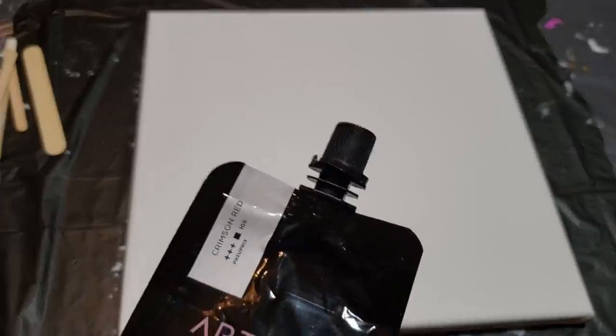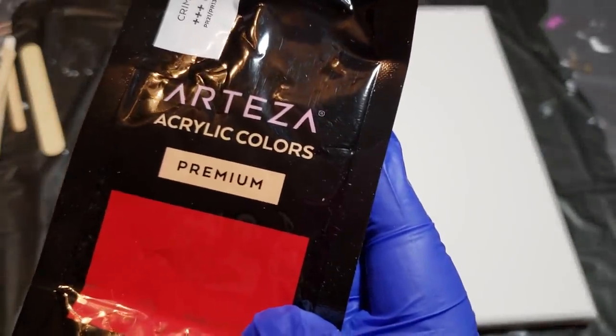Hello everybody, welcome back to another video. This is going to be a quick one today — just doing an acrylic pour. I'm using three colors plus white, very simple. I want to try to do a Dutch pour; I've never done one yet. The colors I'm going to be using are Crimson Red by Arteza.